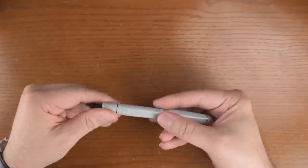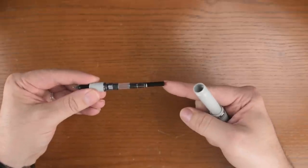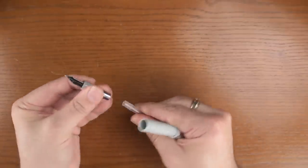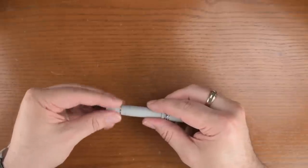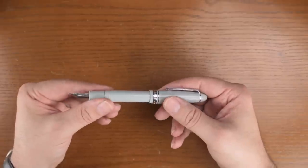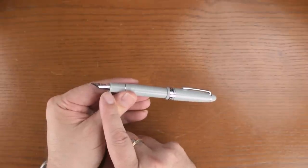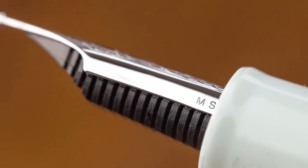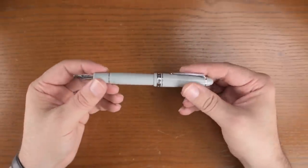This pen is a cartridge converter system, so you unscrew the section and use either the included converter or pop one of the two cartridges in — it just pulls straight out with a little twist. The nib unit is friction fit; we do not recommend trying to pull it out for cleaning. Just use the converter to flush water in and out of the nib. Like with all Sailors, the nib marking is on the left side at the base of the nib. This one happens to be a music nib.